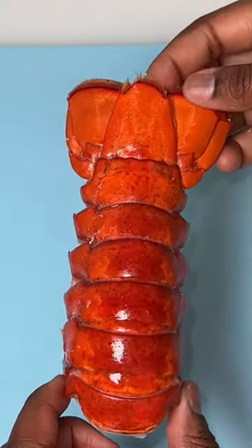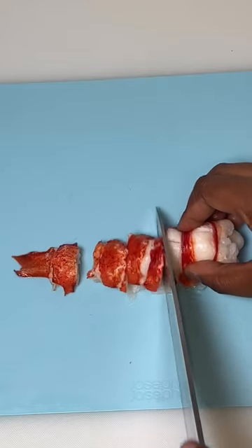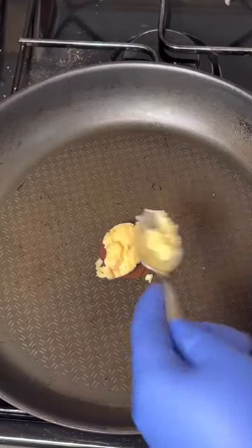Prepare your lobster tail by poaching it, then chopping it up and setting it aside for later with your crawfish. Be mindful of cooking times because we don't want any overcooked seafood.